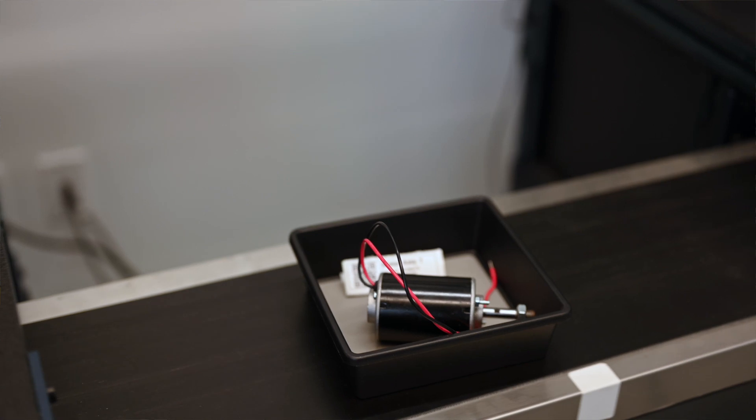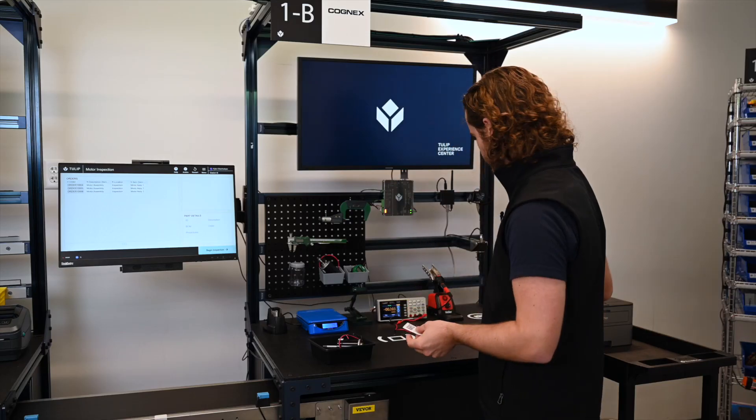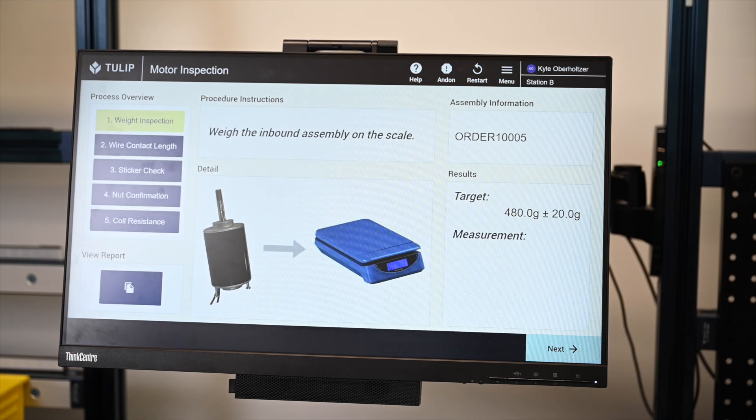Once the assembly arrives at my station, I can take out the custom label printed by TULIP and scan it. TULIP looks up my work order information and begins the process.